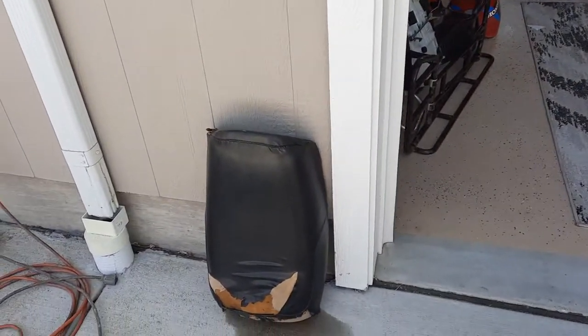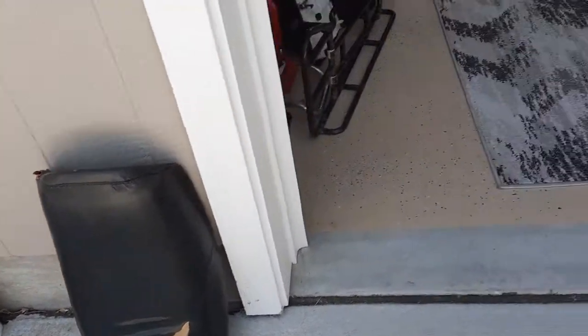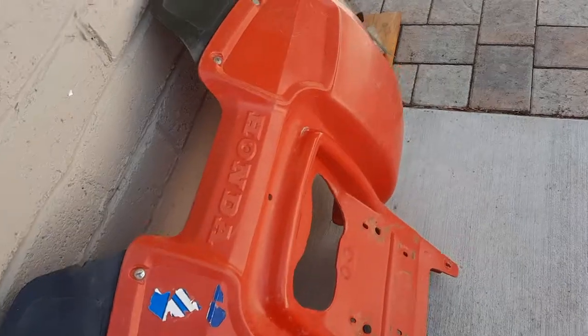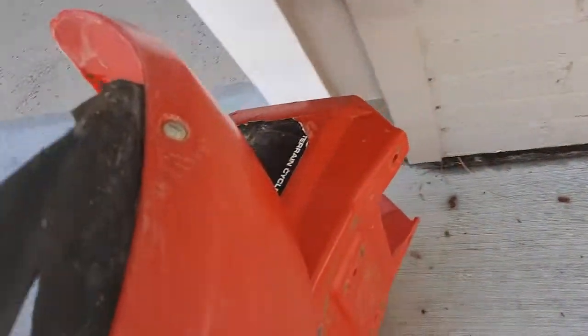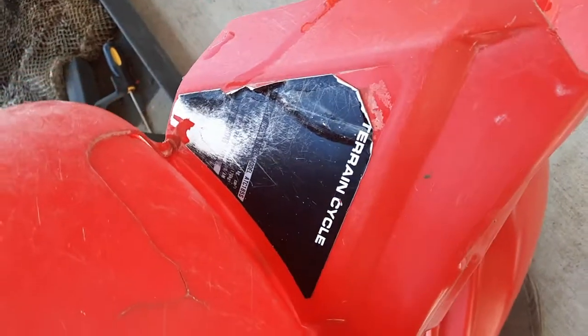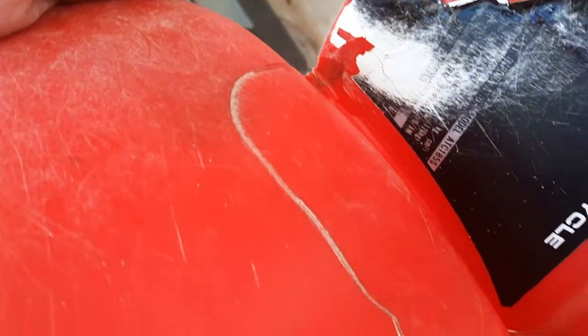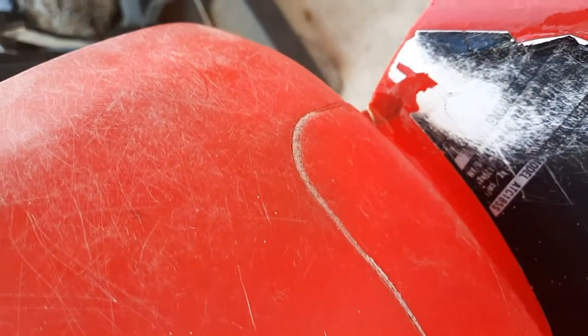I'm obviously going to need a seat cover, and I'm going to attempt to save this plastic because you can't find 185 plastics. You can buy them new aftermarket, but the only thing wrong with this one is a crack right here. I've got the plastic welder, and as long as it doesn't deform it too badly, I'm going to give this a try and save this 185 plastic.